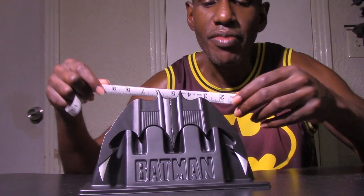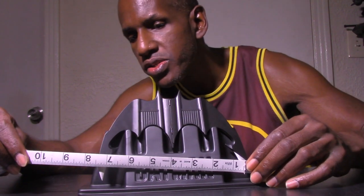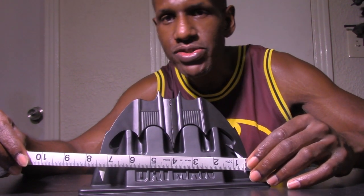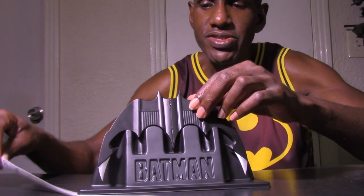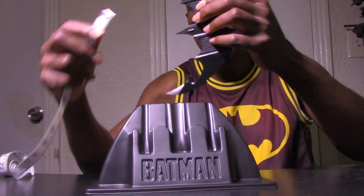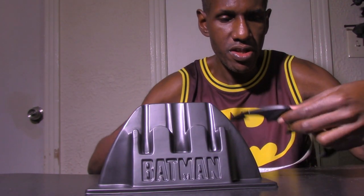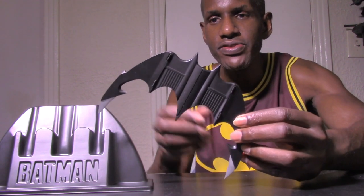I want to measure this while it's on the stand — looks like it's over eight inches with the stand. If I take the Batarang out, it's seven inches in length from point to point.